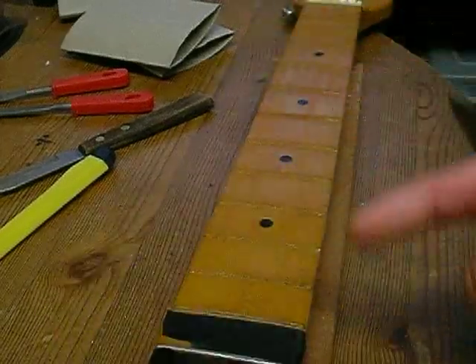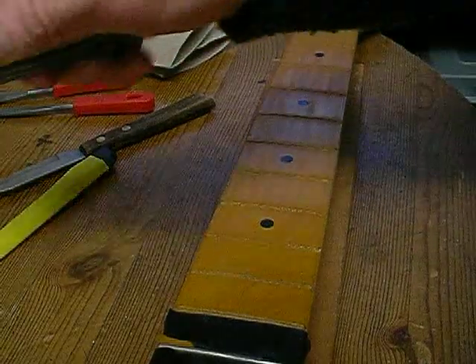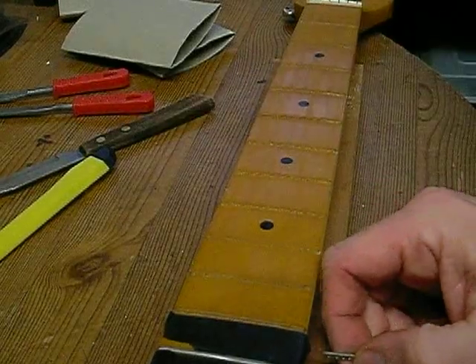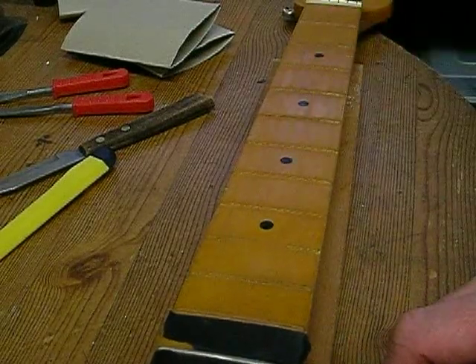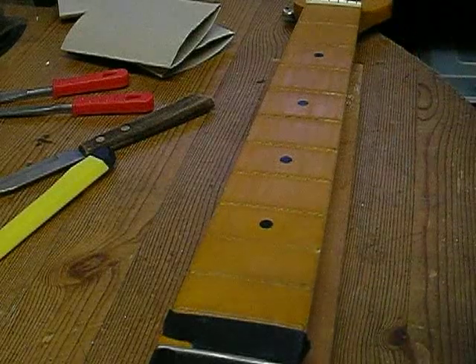I'll probably do another video showing you how I put the new frets in. If they're successful I'll show you how I'm doing that as well. Hope you enjoyed the video - if you've got any tips on how to put the new frets in, leave them in the comments. See you in the next one, guys - take care of yourselves!